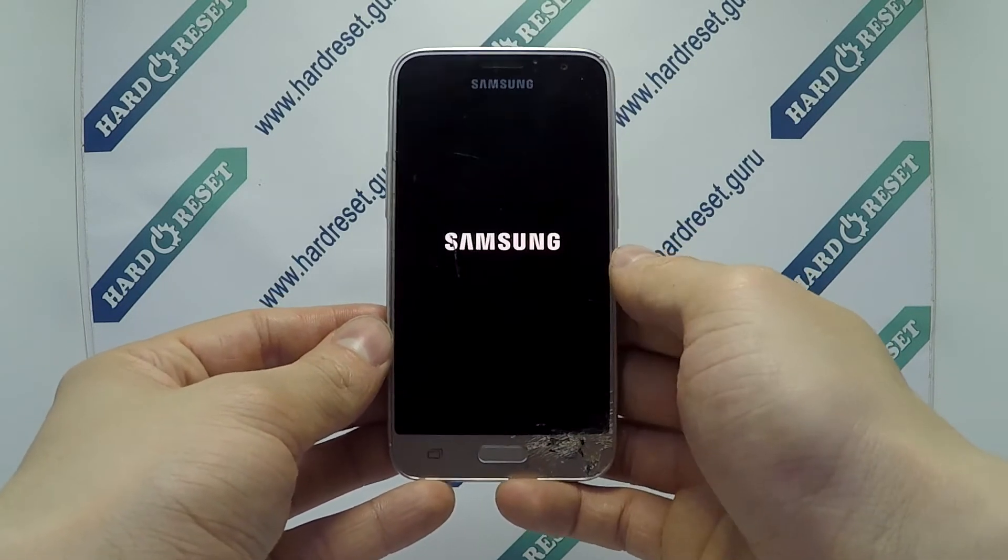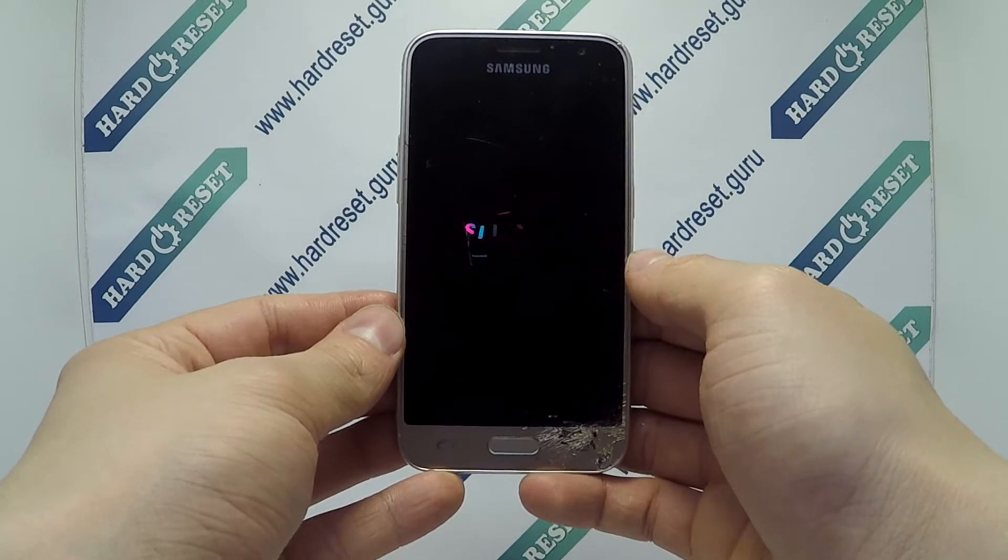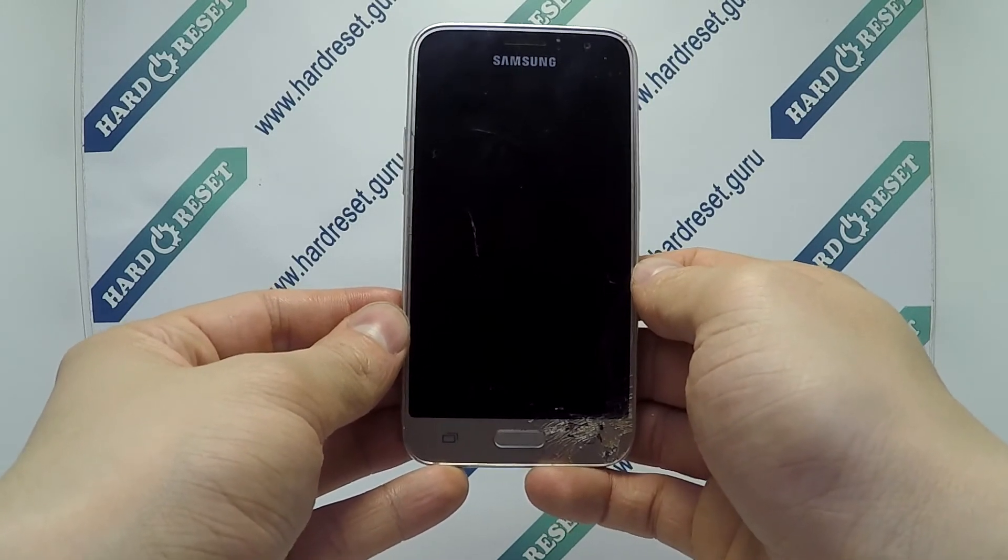Finally click reset device and erase everything. Your device will now restart. Successfully, the hard reset is completed now.